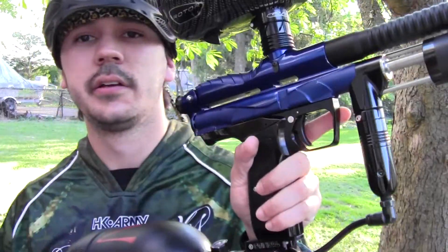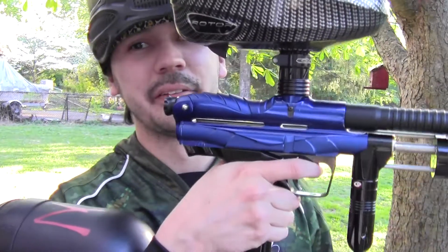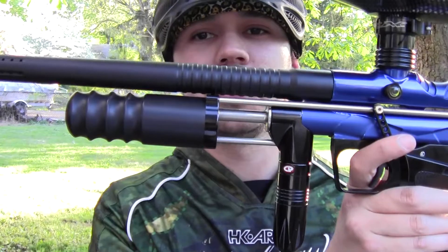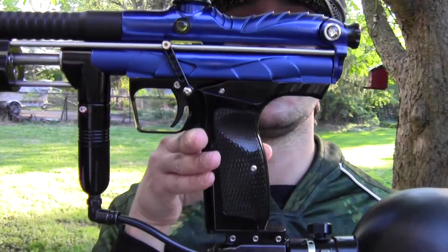So let me show you guys my setup. Here she is — check this out. This is a full-body Karnivor. She is drilled — sorry guys, she's drilled. Finding undrilled Karnivor bodies is ridiculous, it's nearly impossible. They are out there but I'm not paying that much for a body. So yeah, full-body Karnivor.